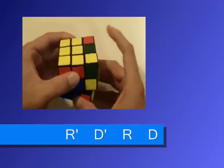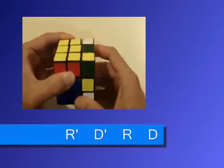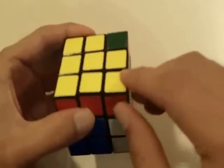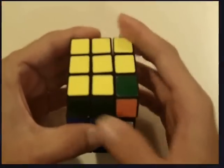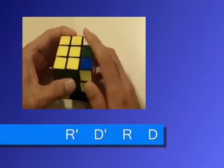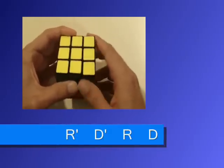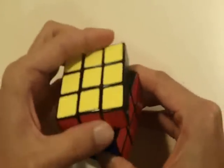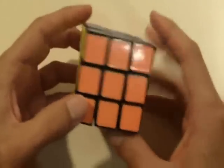We go: right inverted, down inverted, right, down, right inverted, down inverted, right, down. And we have one final move — twist this top side twice. And congratulations! We have officially solved a 3x3 Rubik's Cube. Thank you so much.